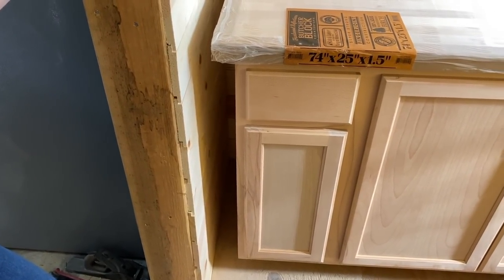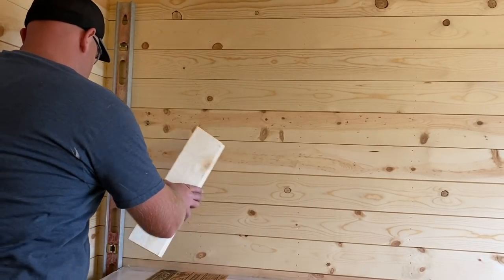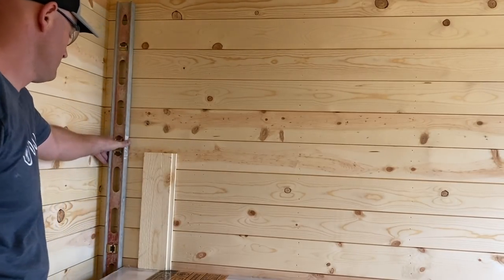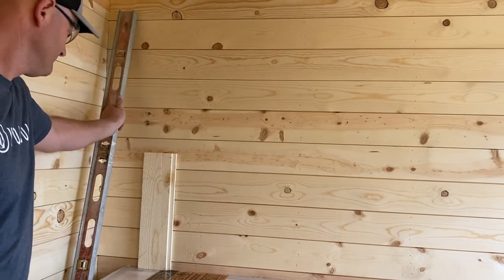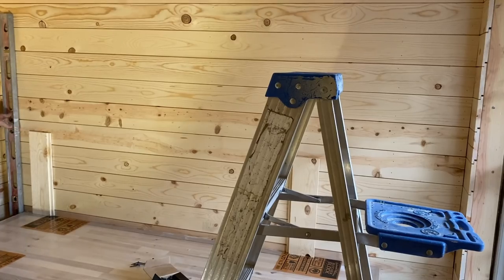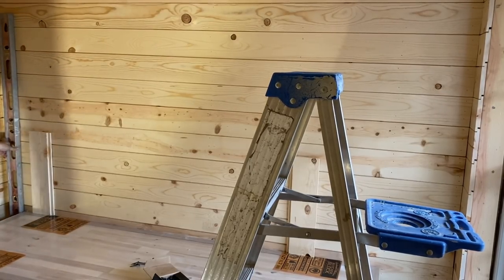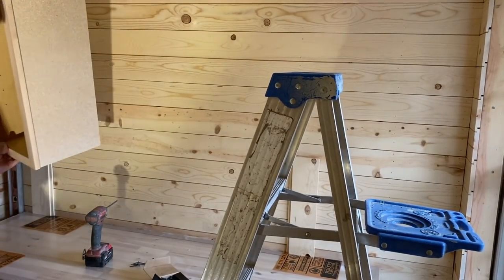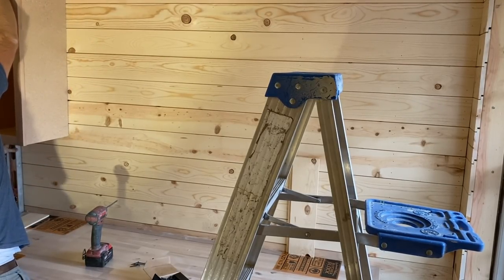The base cabinet is level. The uppers will start 18 inches above the base — that gives lots of good room underneath. It's frustrating when upper cabinetry is too close to the base because you can never fit anything underneath it. To install the upper cabinet, you hold it level and straight, hold it up in place, and screw it in.